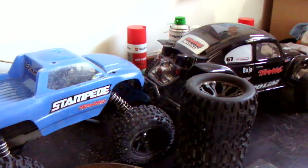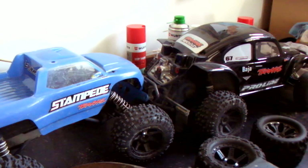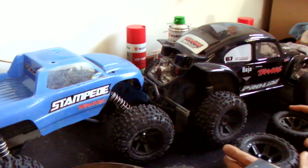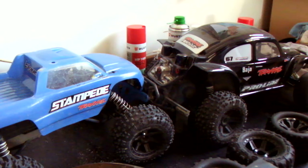Good afternoon guys and girls, just talking 2.8s, aftermarket 2.8s for your Buggy Stampede, 2WD Slash. Mine's been converted to a Baja — that's how I generally run it. I've almost got a full drive ultimate Slash, but anyway, 2.8s. There's a few on the market, a few common ones and a few of the aftermarket ones that are around.